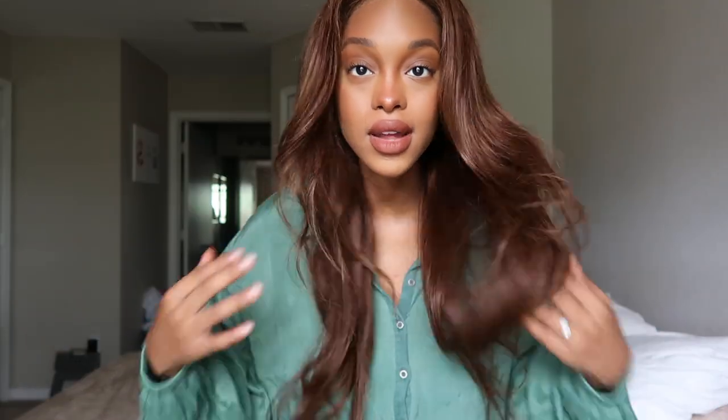So yeah, that is it for today's video. I don't hate it — I just don't know if this color really suits me. We're learning to love it, right? I'll give you guys a full view. I hope you guys enjoyed today's video, and I hope to see you all in the next. Bye!